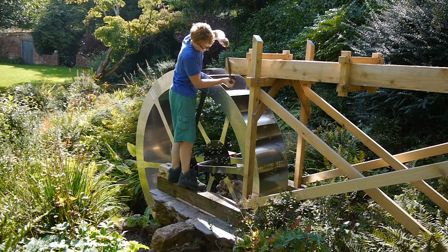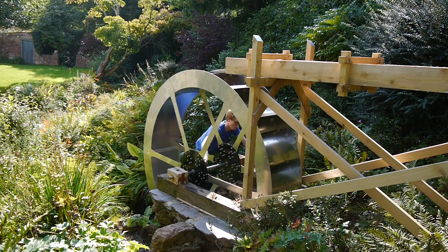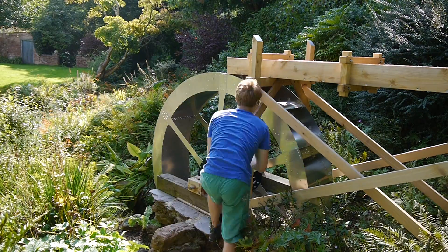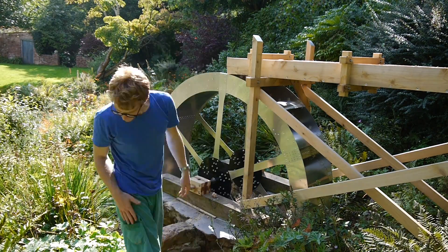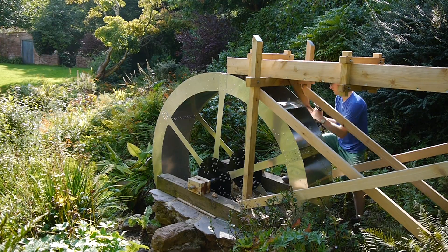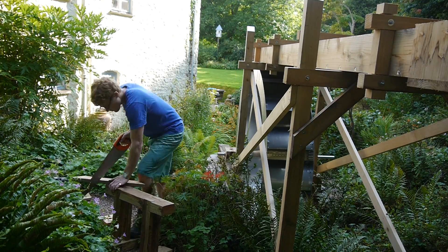And we are done — well, kind of. Pushing it into position there are a few things that need to be changed. I shaved down the sides of the flume so it could fit inside the wheel easily. The two diagonal braces were also in the way, so I simply cut them down to size and reattached them out of the way.